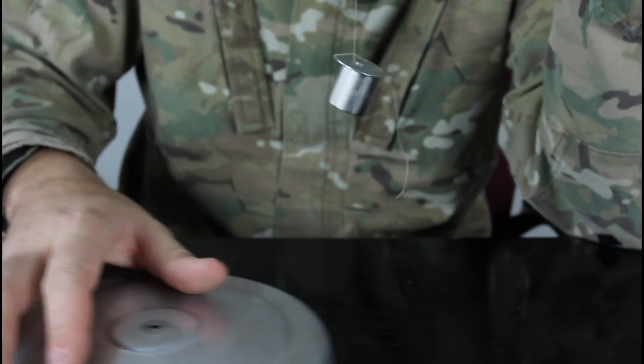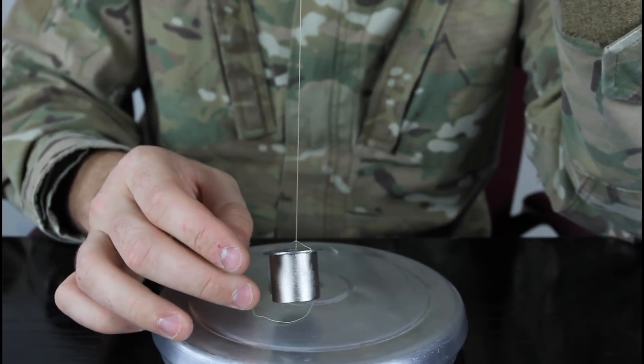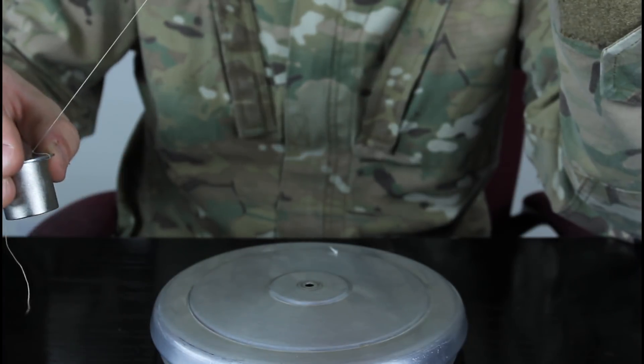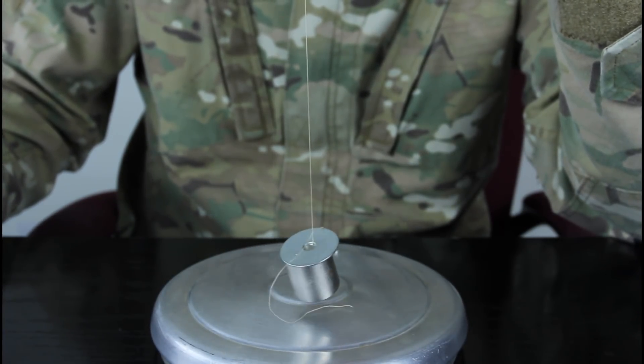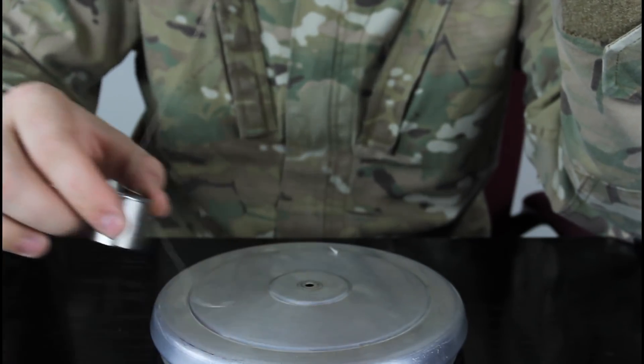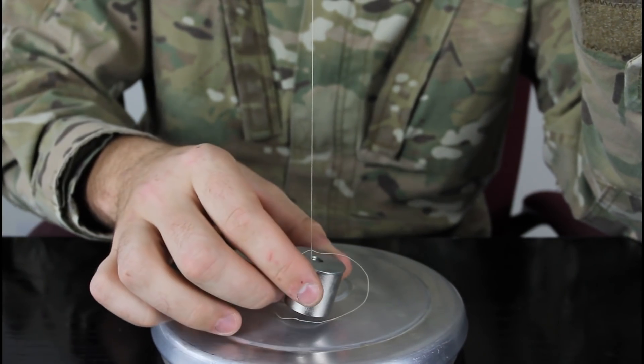Now we're gonna stop it again, bring the aluminum plates back, about each way. We're gonna spin it. Look how fast it stopped — to a dead end.